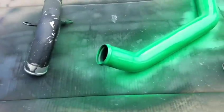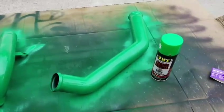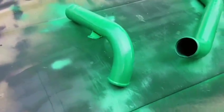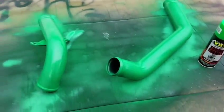Looking good, looking good. I've put two coats on both of them — looking pretty good, I like them. Now I gotta flip them over and do the other side pretty soon.